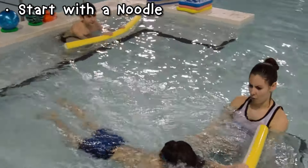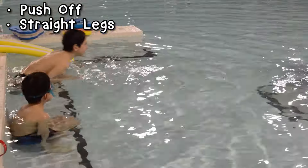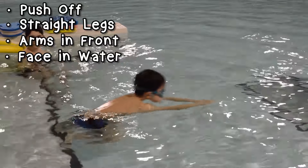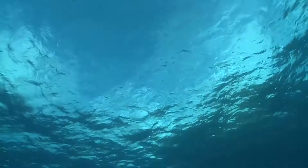To start off, we can use a noodle to learn front glides. Push off and keep your legs together straight out behind you. Without the noodle, make sure your arms are straight out in front at the surface of the water. Glide with your face in the water between your arms, like you're looking right down to the bottom.